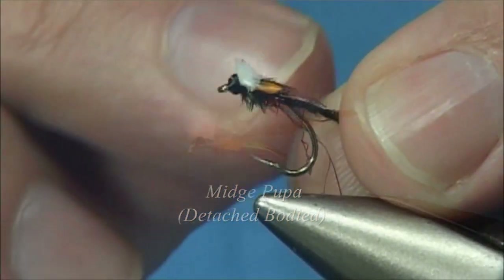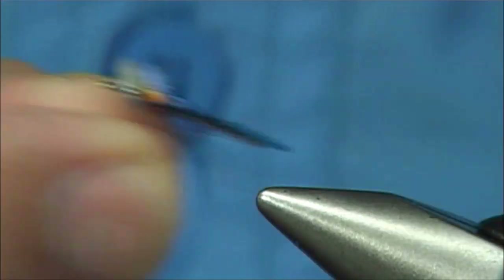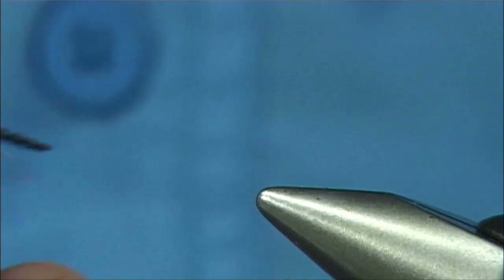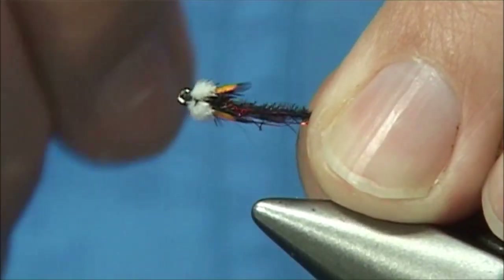This is just the basic one, basically a detached body. I'm using an Easy Dub Micro Chenille — this one's from Vinyards. I've got a tiny bit of Wing and Flash in red at the back, some Peacock Carol, Dyed Jungle Cock, and some Marabou for the breathers.